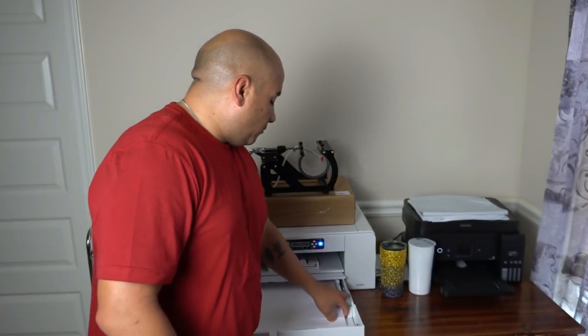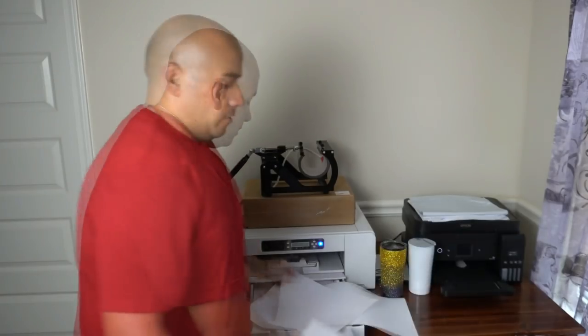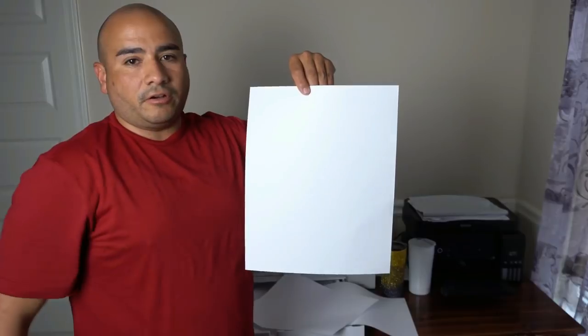To give you an idea of what I'm talking about, this is how big the sheet comes — this is the 11 by 17. What I do is I'll use this piece right here, print the first mug, use a straight edge, cut it, and then just stick this piece back in there and use it. Three of the four mugs I'm going to be pressing today I've already made the images for — one of them I haven't — so I'm going to walk you through that process and then we're going to go into Creative Studio and I'm going to show you the settings I use because people have asked me what settings I use when pressing mugs.